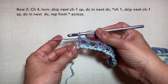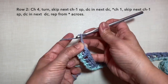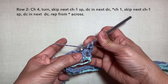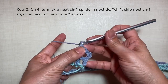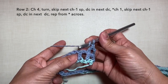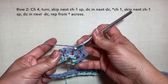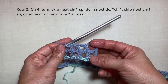Row 2: chain 4, turn. Skip the next chain 1 space — so skip this one — and double crochet in the next double crochet right here, or the next stitch. Chain 1, skip the next chain 1 space, and double crochet in the next stitch or the next double crochet. Repeat: chain 1, skip the chain 1 space, and double crochet in the next double crochet. This is what it looks like.